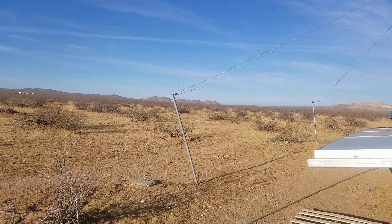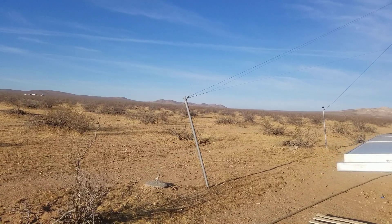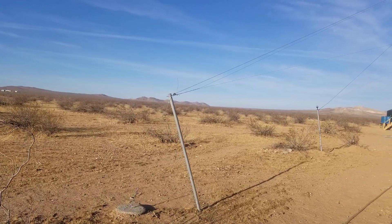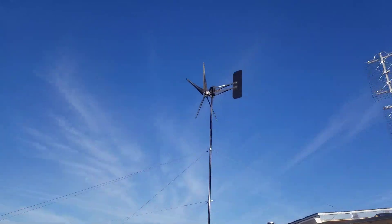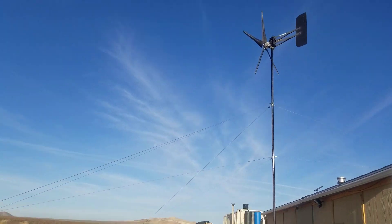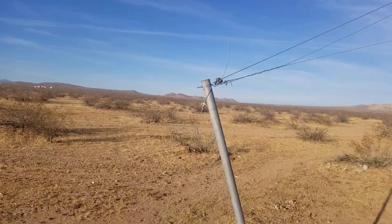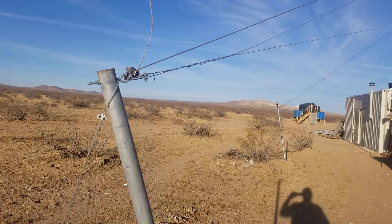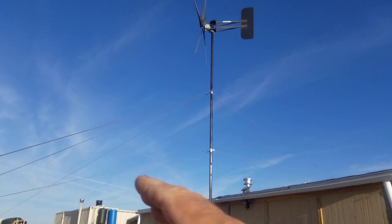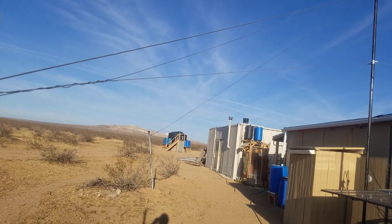Well hello everybody, welcome to G Bear's off-grid ways homestead in the desert. It's October 16th, 2019. The reason we're over here is it's a nice calm morning with a slight breeze, and I decided to come out here and get my guy wires reset because they were all stretched and a little on the loose side, so I was getting a little wobble in my pole.